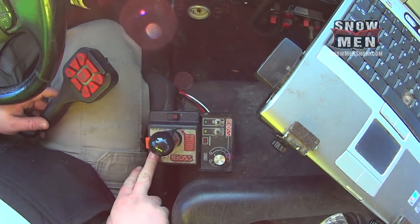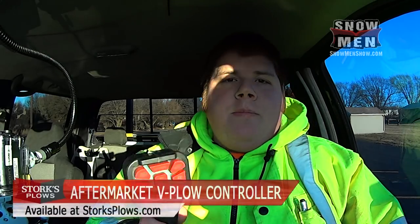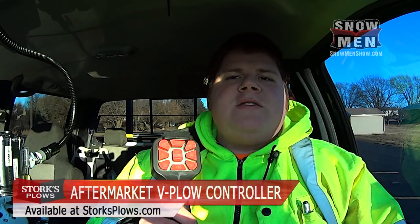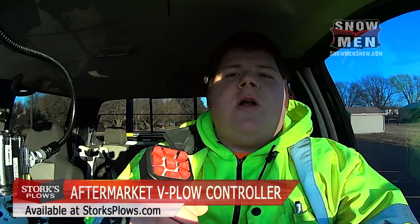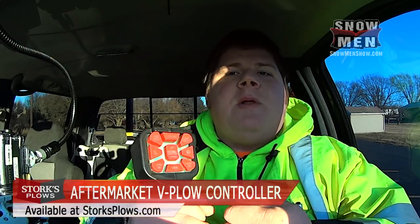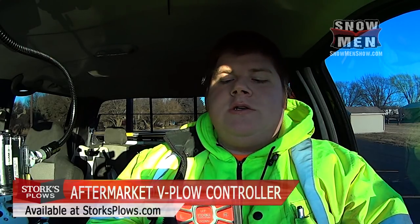Today we're looking at a new controller. If you're familiar with our channel, you know how much we love the joystick controller for the Boss V-plow. However, a company called Storks Plows sent me their controller, which is an upgraded version of the Boss factory handheld controller. We'll show you how it works and the differences. It plugs right in — your existing controller unplugs and this plugs right in, no conversion needed. When ordering, you tell them which plow brand you have and they'll ensure compatibility.